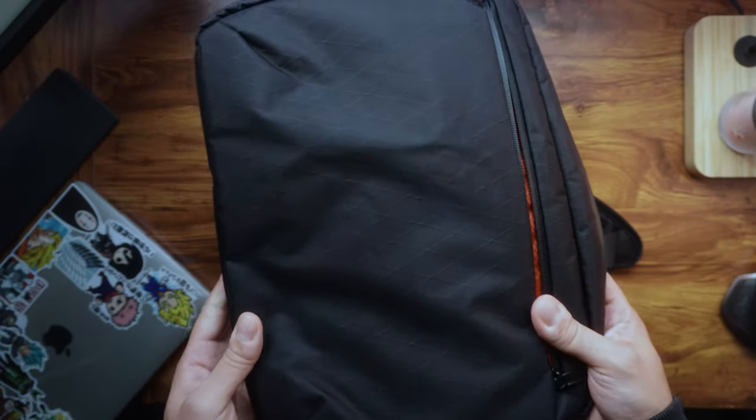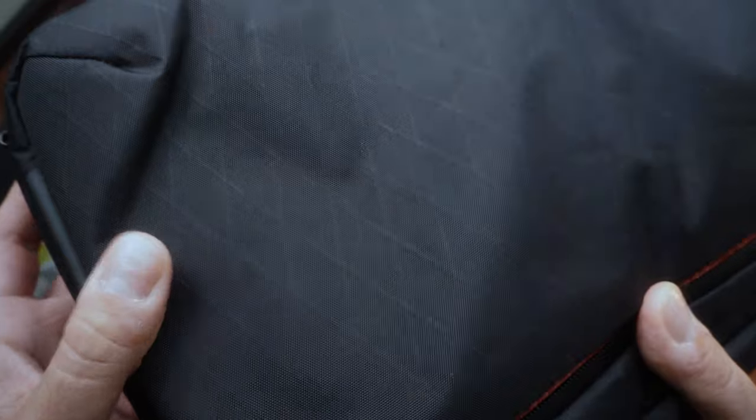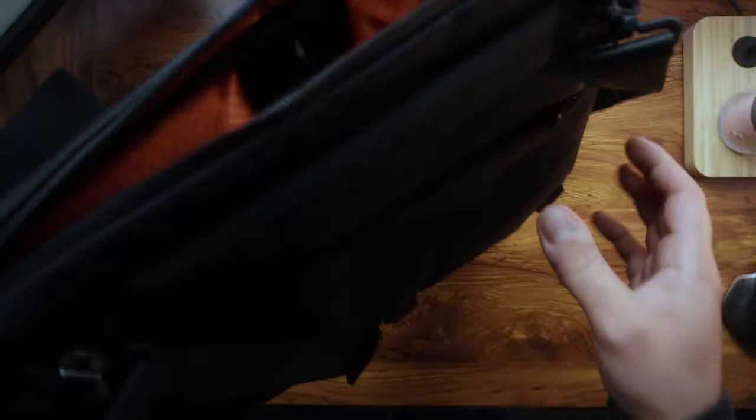Another thing I really like about this Elements Tech Brief is the attention to detail in the design. You can see the little stitching there, and even inside you can see the type of stitching they've done — I'm really impressed with it. I absolutely love that attention to detail.